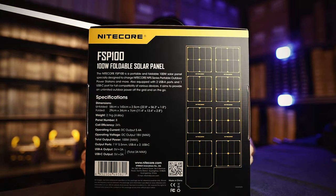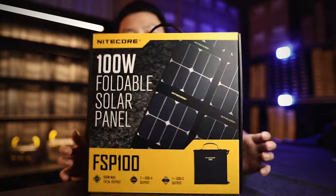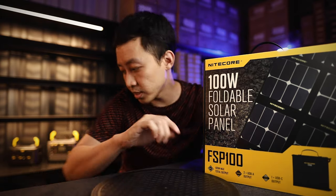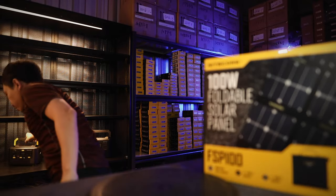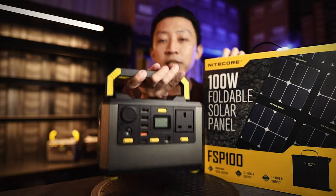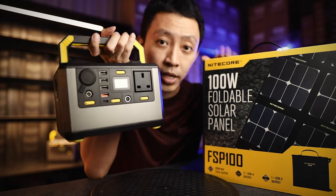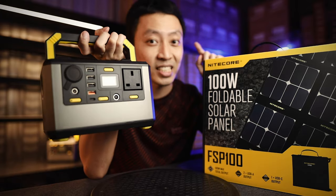So this is how it looks like. The whole thing folds down into a briefcase. This is perfect for charging all your USB devices, your power banks, especially the power stations — the NPS series. They work perfectly with this. In fact, this solar panel under direct sunlight charges faster than the wall outlet.